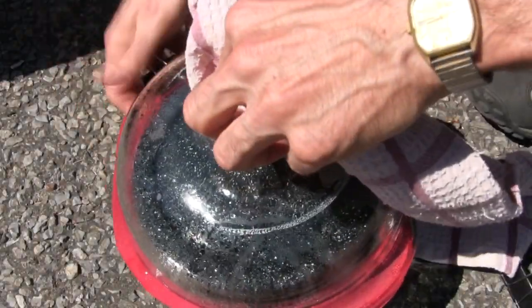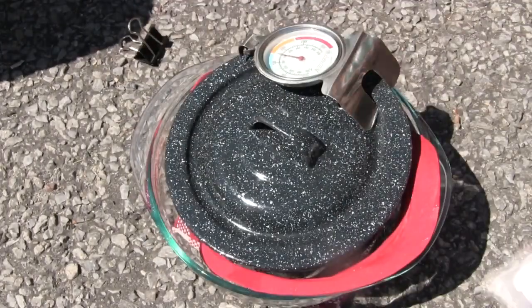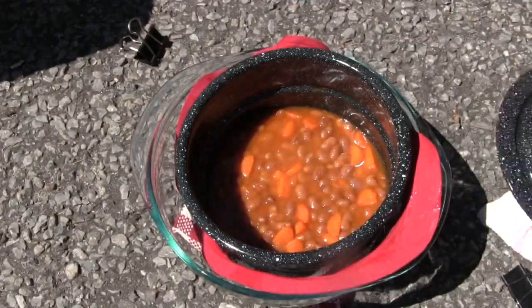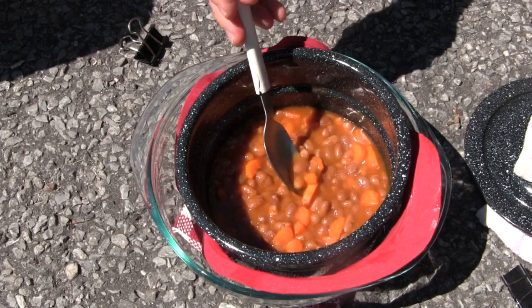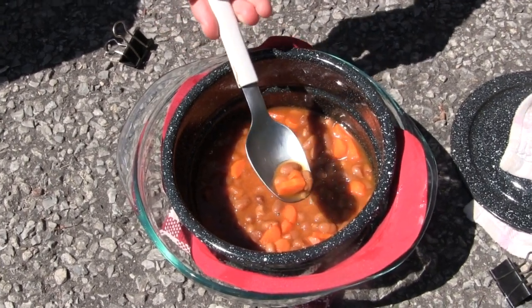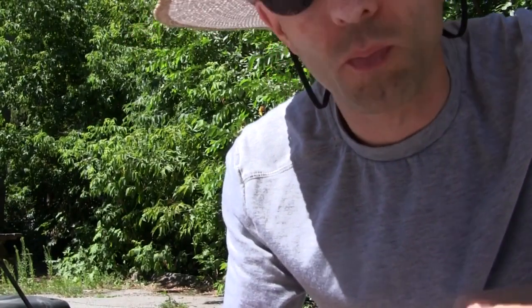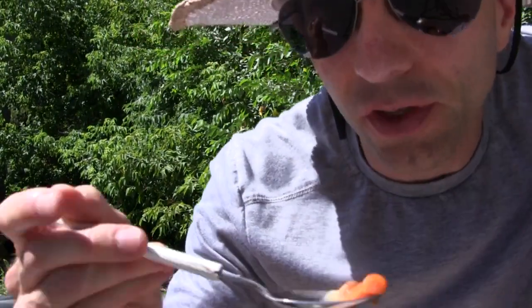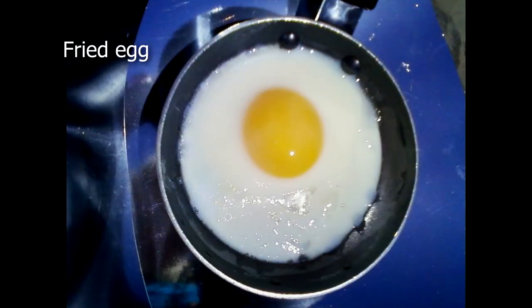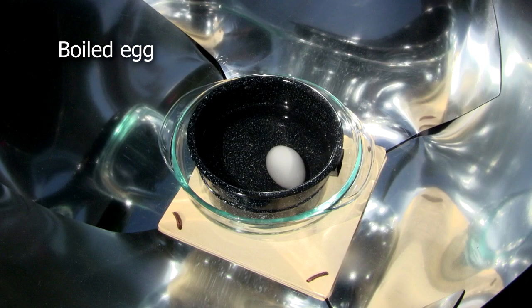And after around an hour, here's the end result. And now for a little montage of some of what I and others have cooked using this Copenhagen solar cooker.